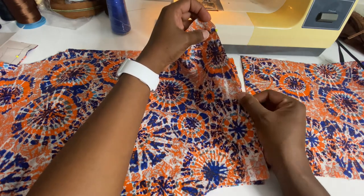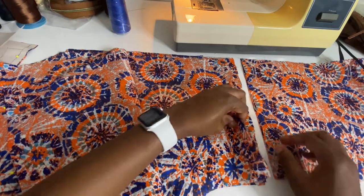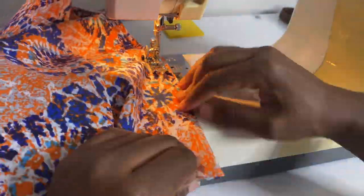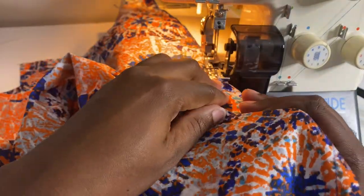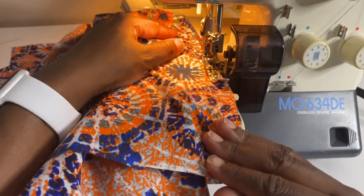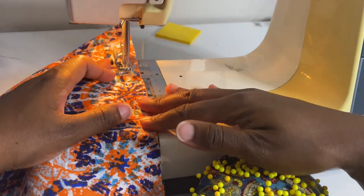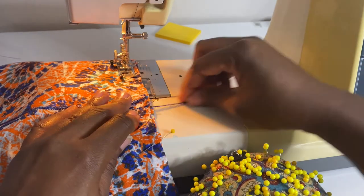Step one: connect the center front and center back to the sleeve extension. Make sure your pattern is facing the same direction and you are sewing on the wrong side — put right sides together, add your pins, match your notches, and sew straight across. I like to sew all pieces for the same seam together at once, then serge them the same way and clip them so I can press them open.